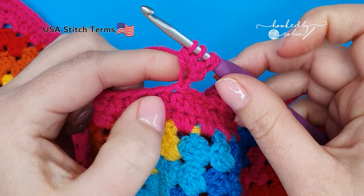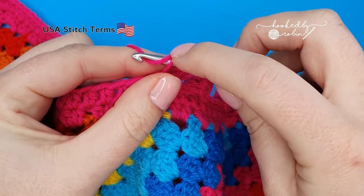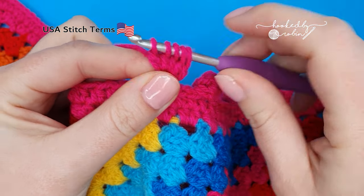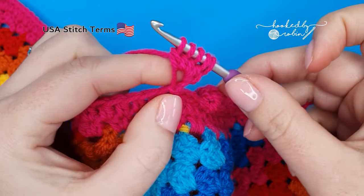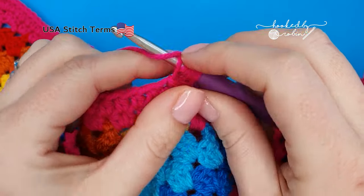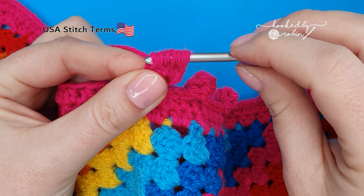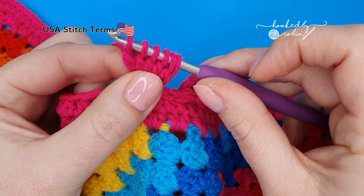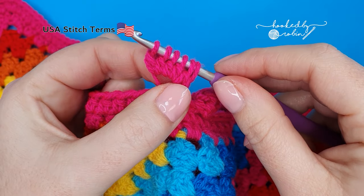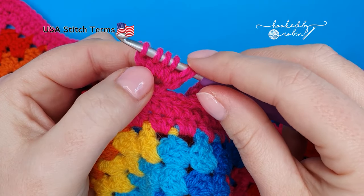Again, you need five in total, so yarn over, go back into that chain, draw up a loop, yarn over and pull through two loops. That's four half-finished stitches hanging from your hook. You need one more, so yarn over, go back into that same chain, draw up a loop, yarn over, draw through the first two loops on your hook and then stop. You now have five half-finished double crochet stitches hanging from your hook and six loops on your hook.